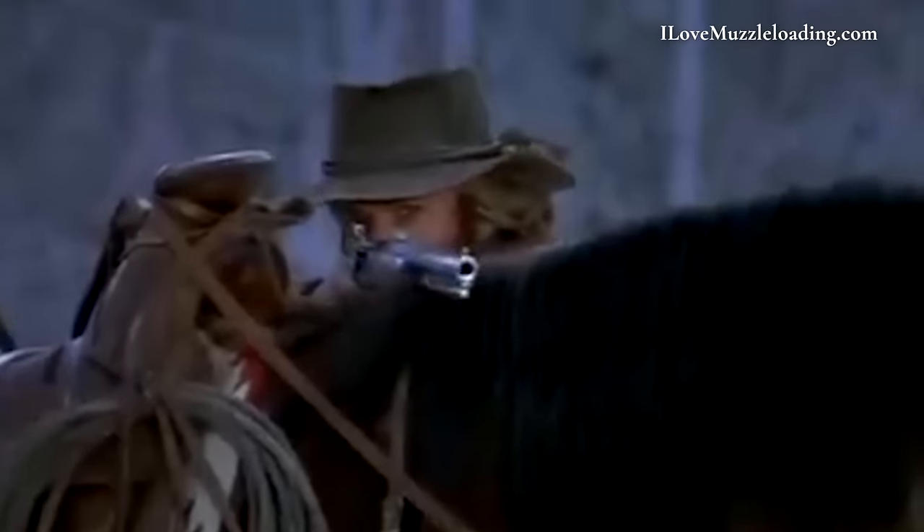Think Last of the Mohicans, think The Patriot. Then you've got your percussion ignition muzzleloader — think Jeremiah Johnson. This is primarily the 1820s through the American Civil War, and really the last muzzleloading type before cartridge and smokeless arms were invented. Percussion can also include revolvers, depending on how you think about muzzleloading arms.